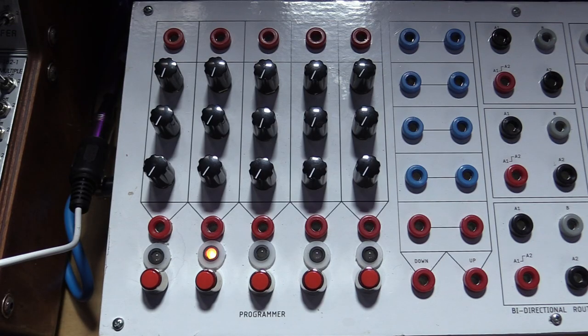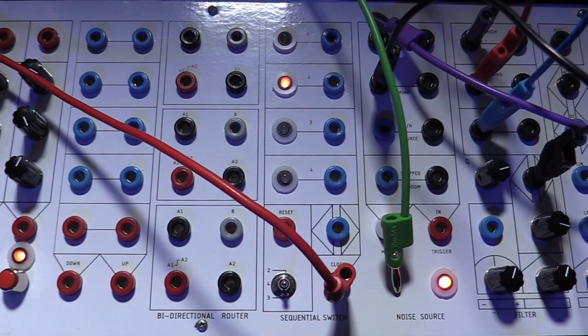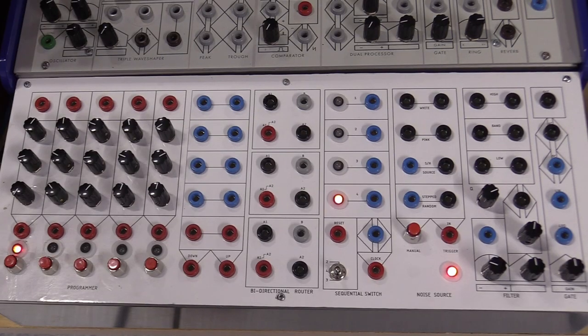I chose modules for a panel that would complement my five existing Serge panels. I wanted circuits that I didn't already have, and circuits that concentrated on CV rather than audio processing. I only had a digital noise source and very little randomization, and only one filter — and you can never have enough VCAs. So that led me to choose: a five-channel programmer (i.e. sequencer), a bi-directional router, a sequential switch, a noise source, a 73 filter, and a gate. That ended up taking 16 columns of holes, which filled the panel.